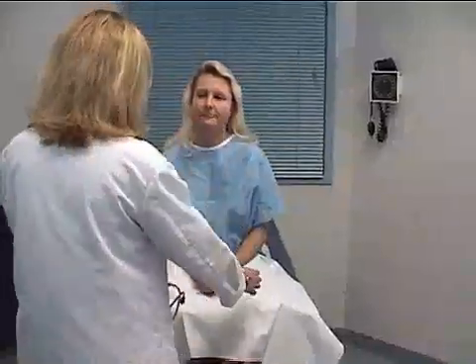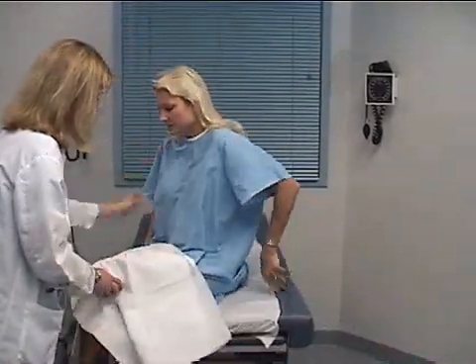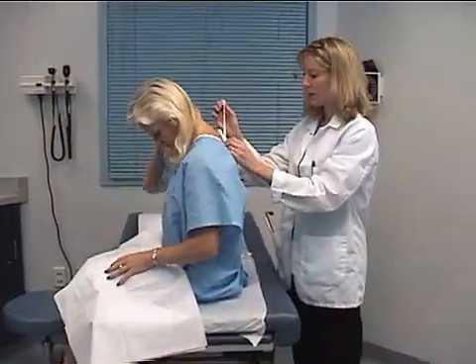Mrs. Chua, now we're going to move on to the pulmonary exam. For video taping purposes, I'm going to have you move to the side here. Just swing your legs around this direction, so that we can get a picture of the back. I'm just going to open your gown in the back.